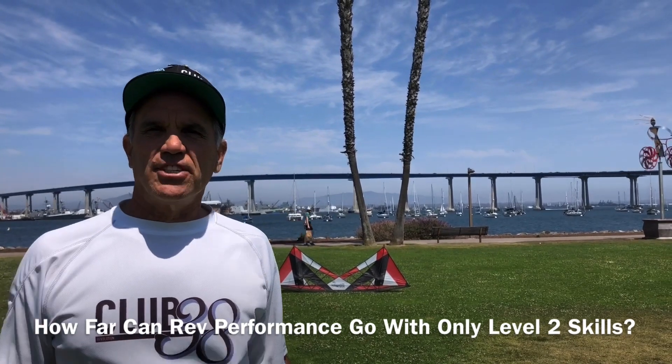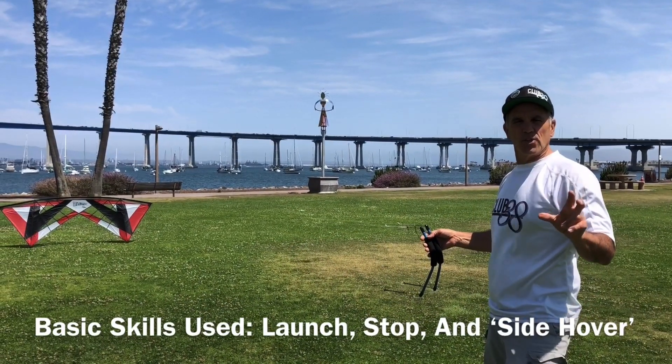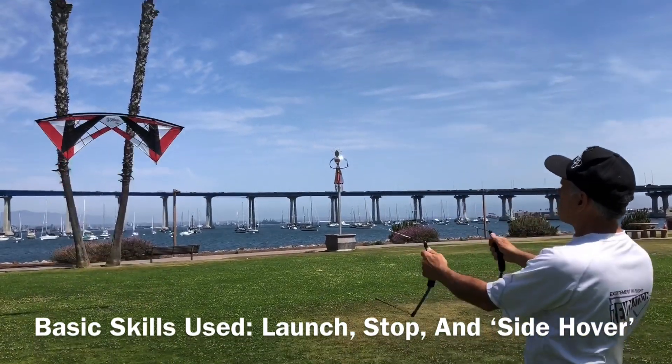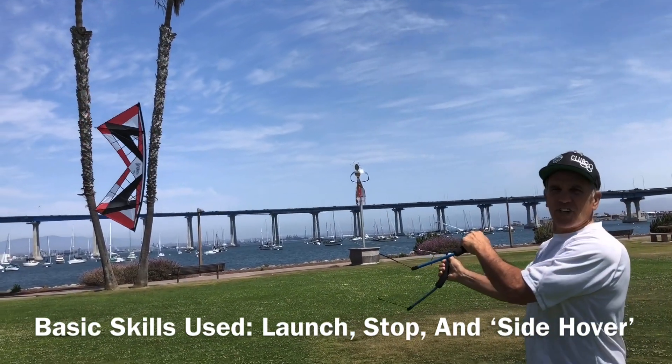Here are the basic skills we're going to focus on today: the launch and stop, and the side hover.